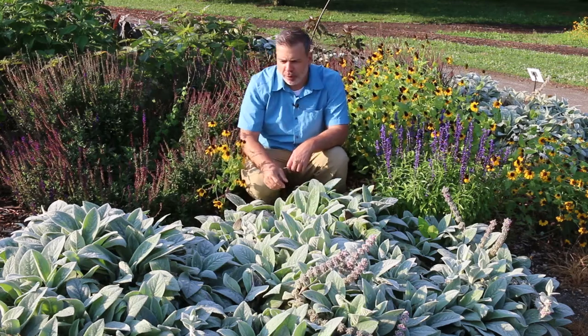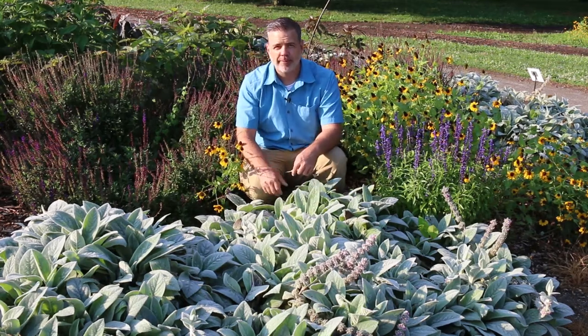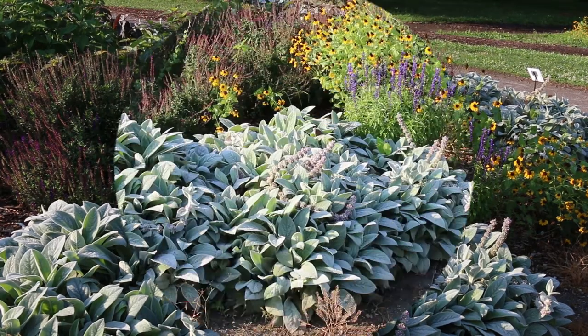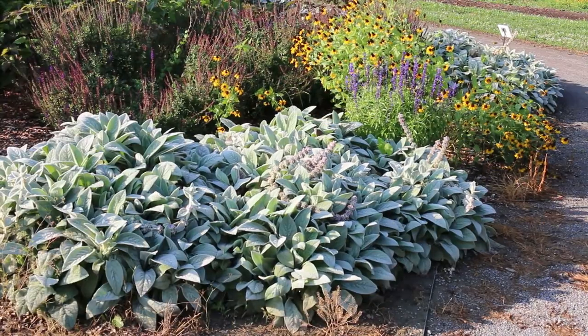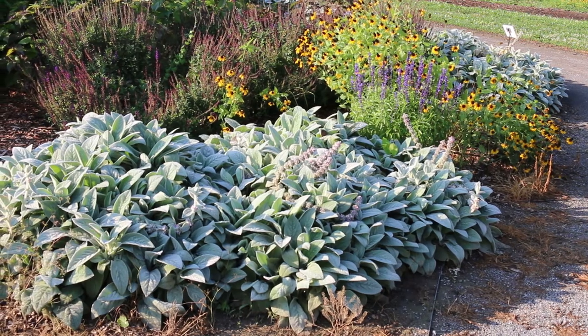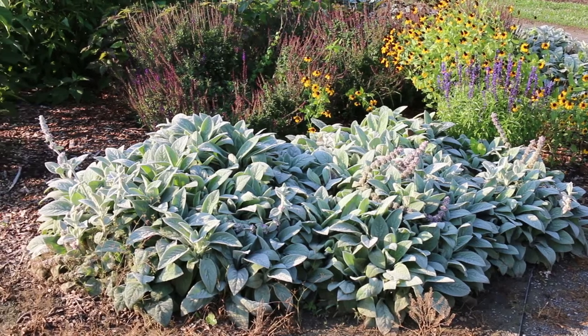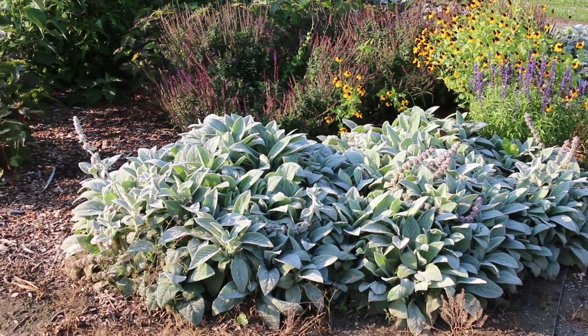Easy to recognize by its really fuzzy leaf. It's great for a children's garden and a great plant for the home landscape. It's hardy from zones four through eight, getting twelve to eighteen inches high, spreading out over time to quite large clumps.